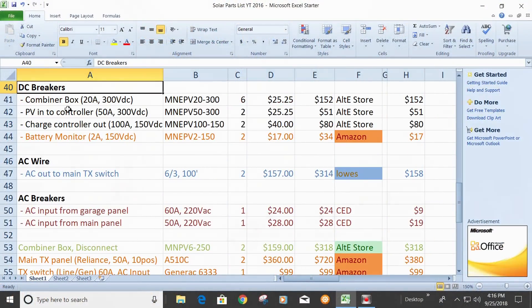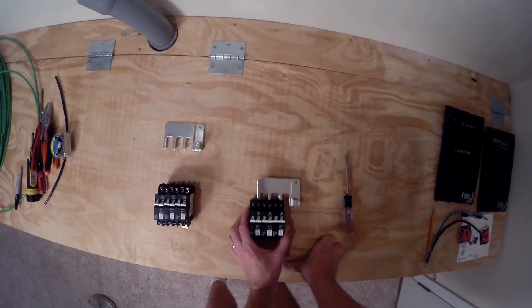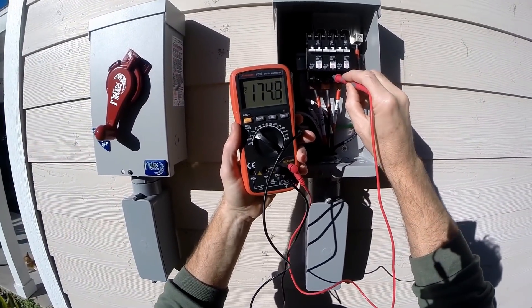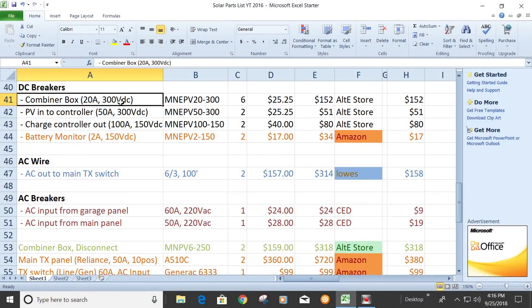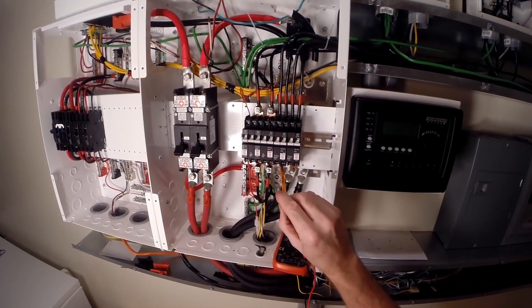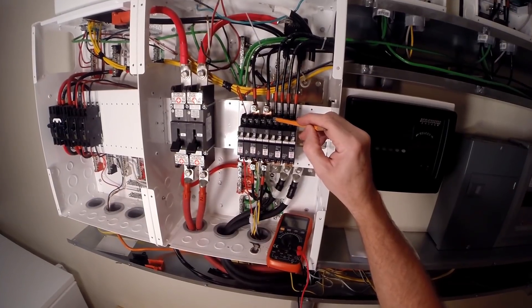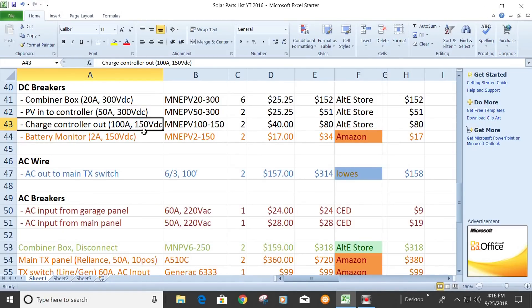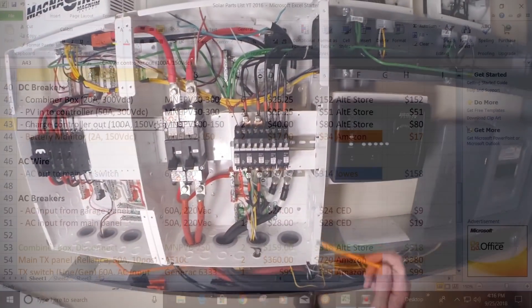DC breakers: in the combiner box I used 15 amp, 300 volt DC breakers. I would go with the 15s — I've never tripped a breaker with them. I think I actually have three 15s in one combiner and three 20s in the other, but none of them have tripped. PV to controller: running from the combiner box into the charge controller goes through two 50 amp, 300 volt DC breakers. Charge controller out — from the charge controller out to the battery bank goes through another set of 100 amp, 150 volt DC breakers.